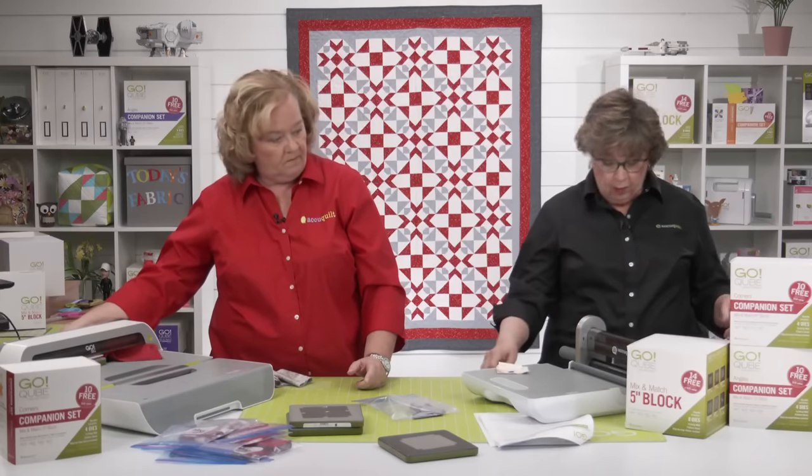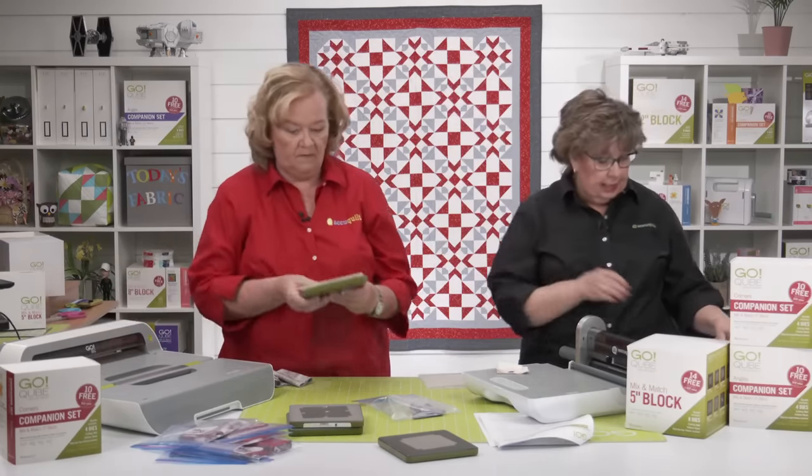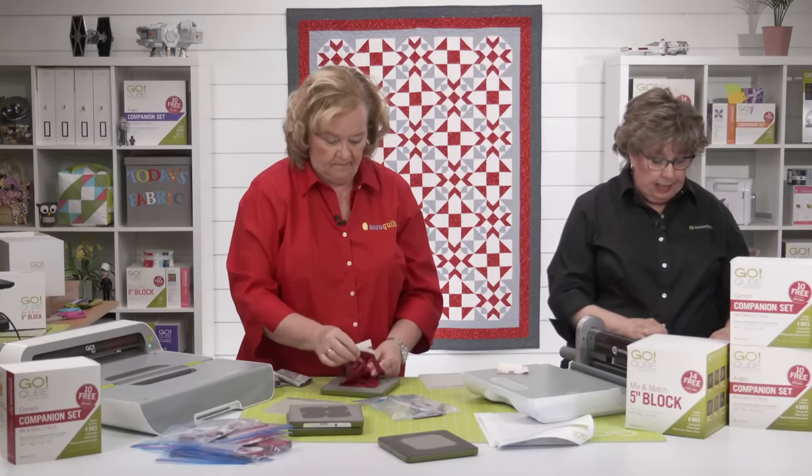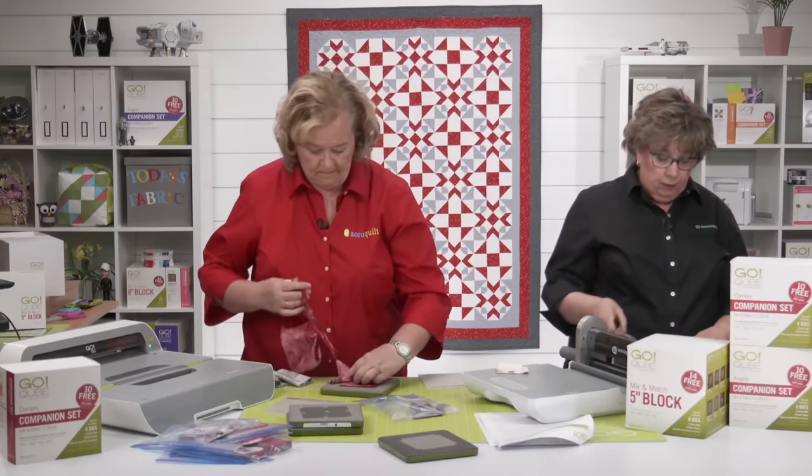Pam needs more of shape one in gray, so she's cut six layers, shifted them over, laid it out again, and fan-folded again.